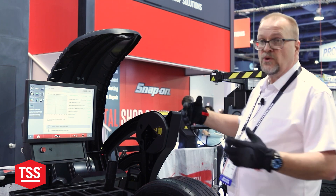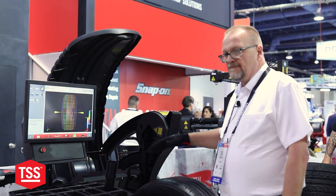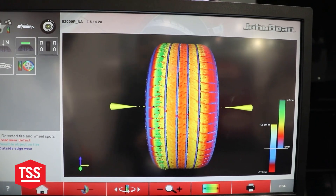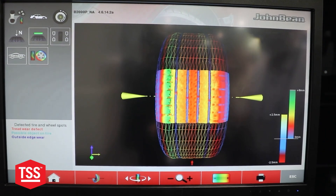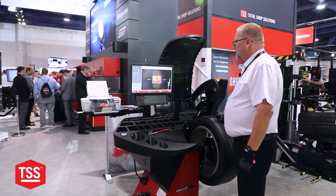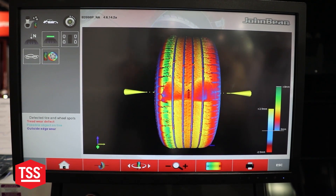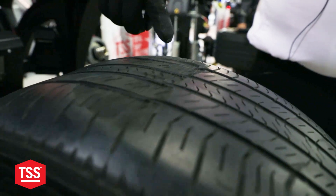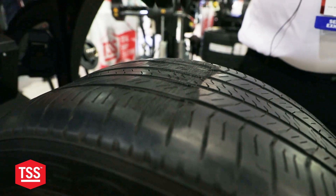The difference between our machine and everybody else's is we can actually give you the defect. We're showing you a virtual image of the wheel tire assembly. We actually have five cameras out here that image 940,000 crosshatch patterns of the tread surface from bead seat to bead seat. To give you a good example of defect that we can show you that others can't — if you see here on the screen, this patch right here on the tire itself matches the exact view on the screen. It is a virtual image of the actual tire.